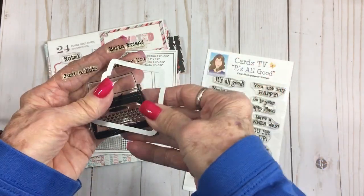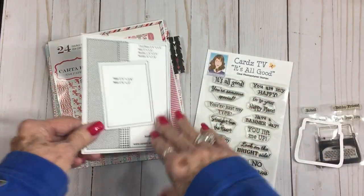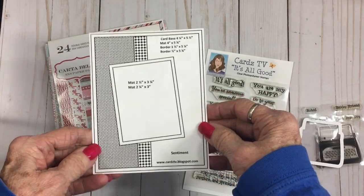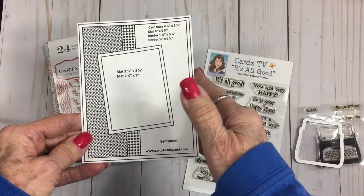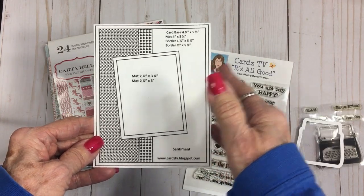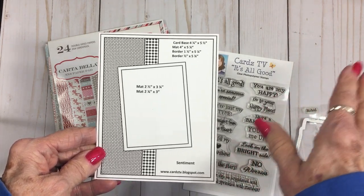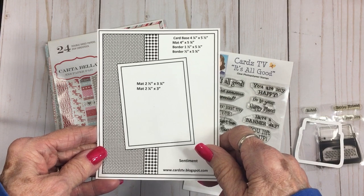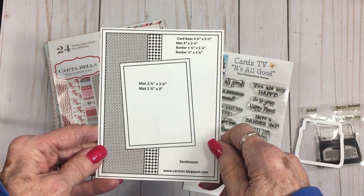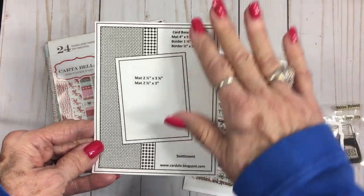I thought I'd use that today to make a Valentine card. I also wanted to use one of my card sketches — this is a Cardz TV card sketch, number eight. You'll find all the card sketches — I think there are 52 or 53 now — over at my blog, cardstv.blogspot.com. They're all free to download!